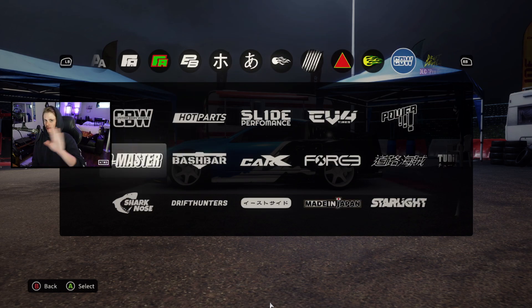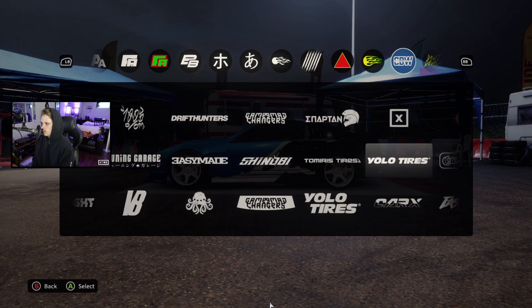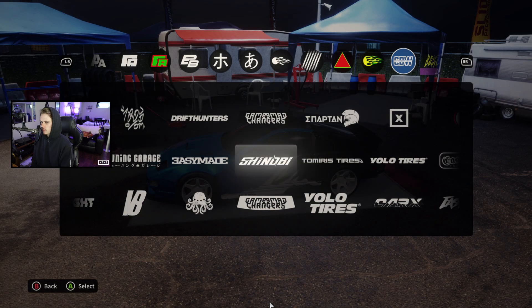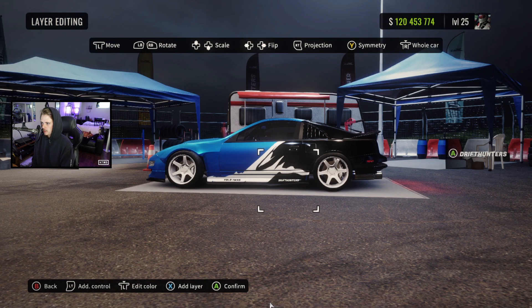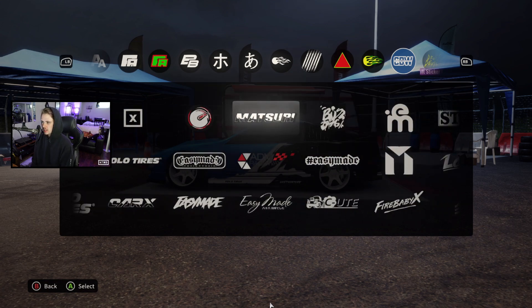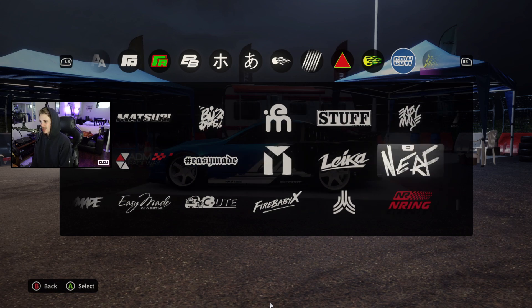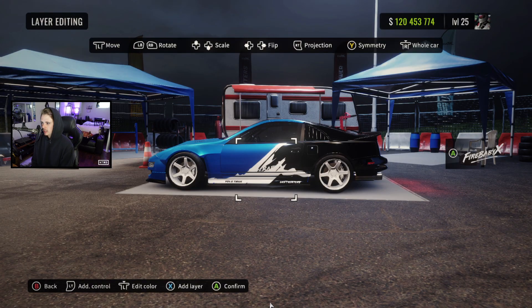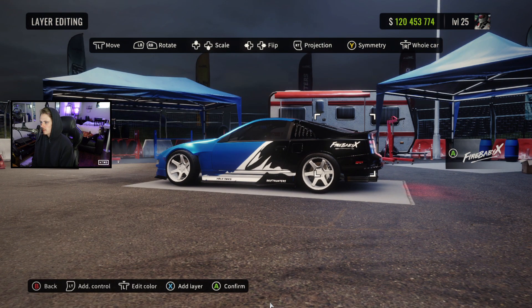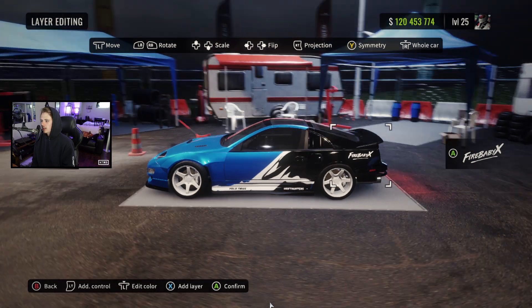Now if you guys aren't up for the NTNS logo, no worries — I have an alternate logo you can just throw right on there. But first we're going to start with the little logo: grab YOLO Tires, the straight one, make it black, nice and small. That's going to go in here, and we may need to adjust a little bit if there's not enough room for Drift Hunters, but it looks like there will be. Then we also got Fire Baby — this isn't going to be available on console, so you guys can choose another similar style sticker. Easy Made's popular, Leica could work — pretty much anything with a handwritten scripty feel will do. For the Fire Baby sticker, we're not going to want to throw symmetry on; we're going to want to place it by hand both ways. Fire Baby's a bit unique because it already has a tilt built in, so symmetry just doesn't work well.